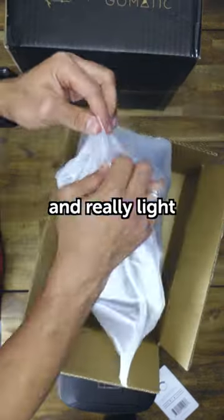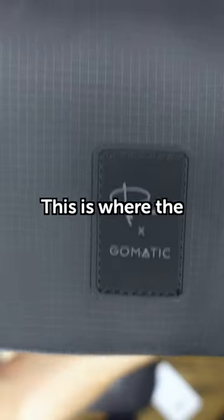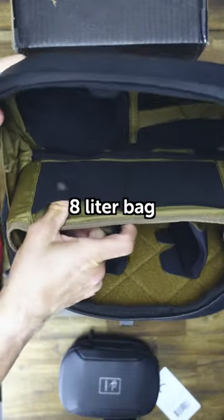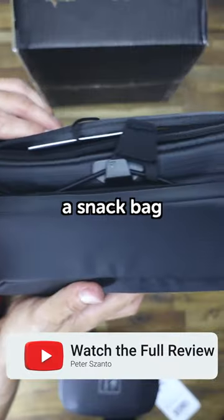What if you wanna go really easy and really light? Take just your camera and some smaller stuff. This is where the sling bag comes into the picture, and it just works so well. It's a fun little bag just for your essentials, or as Matti uses them, a snack bag.